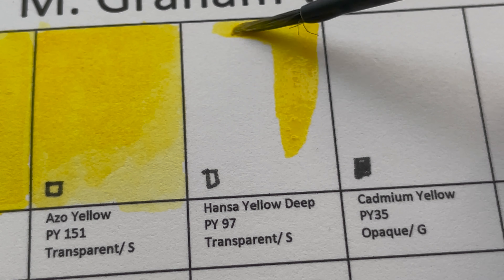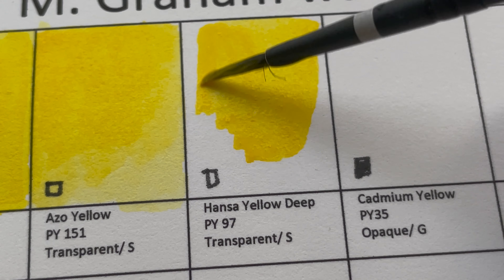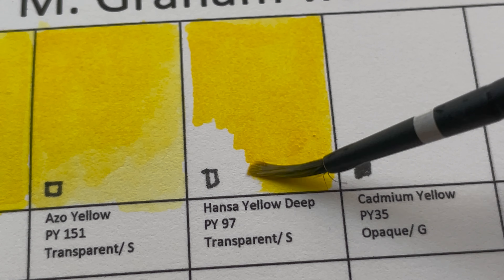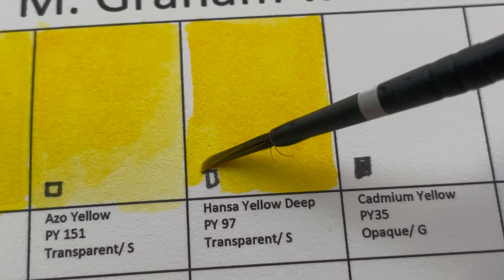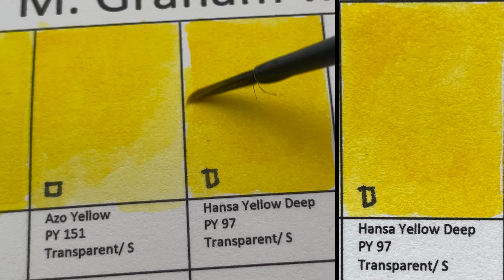Next we have Hansa Yellow Deep, PY97 — a transparent, staining color. It was contaminated by the cerulean blue, but after cleaning it seems okay. Cadmium Yellow is PY35, an opaque granulating color.